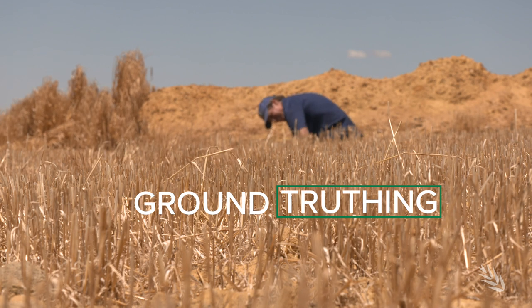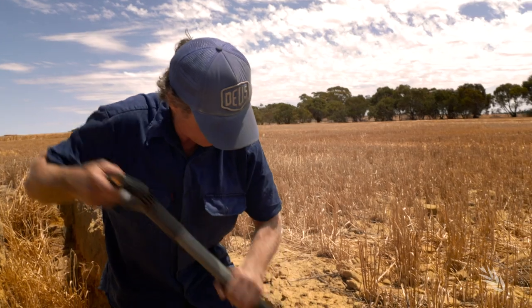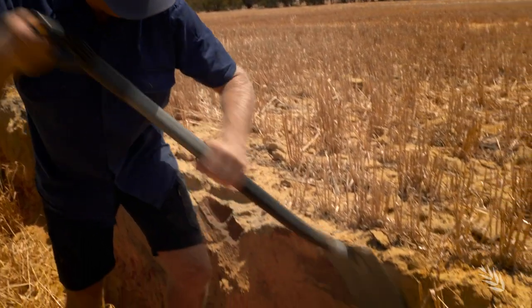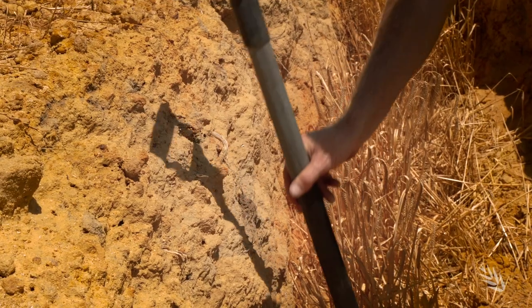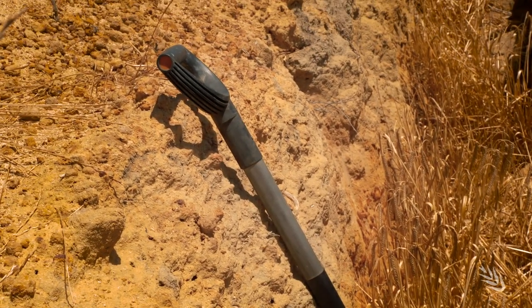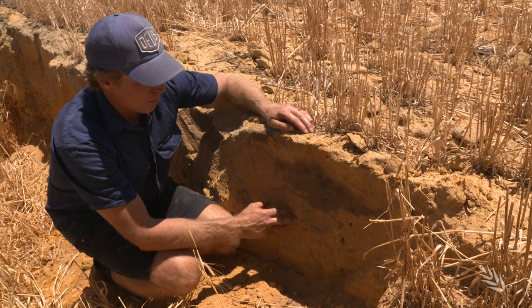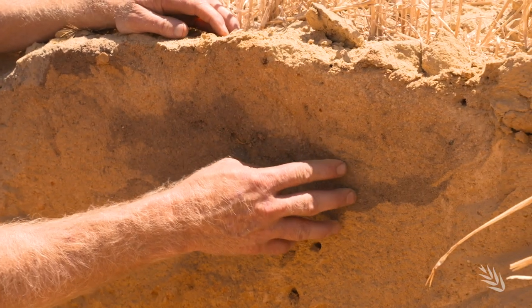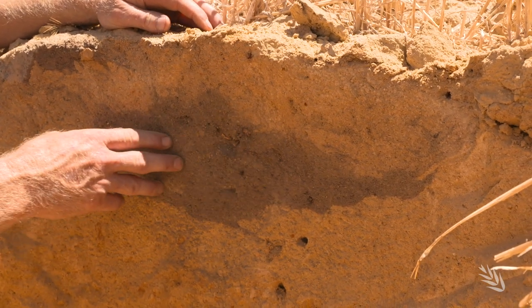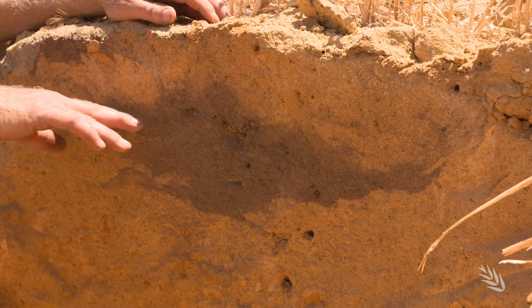We like to monitor how we're modifying the soil profile, and one way to do that is to dig a soil pit and share these results with our farming peers in the local area. In the soil pit here we see an example of the effect of mule board ploughing where the topsoil is buried at 20 to 30 centimetres. In that topsoil are the weed seeds, which are unlikely to make it to the surface from that depth.